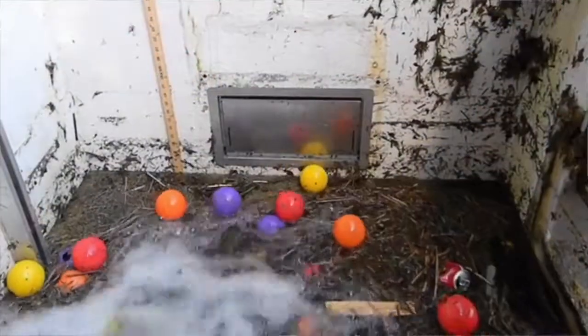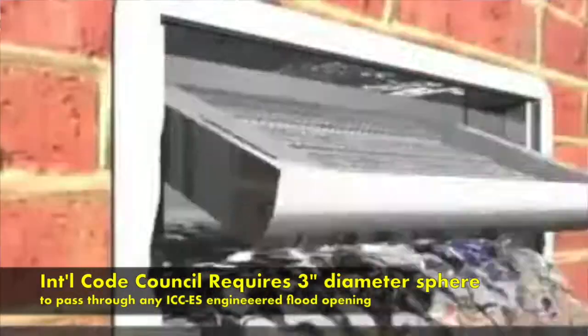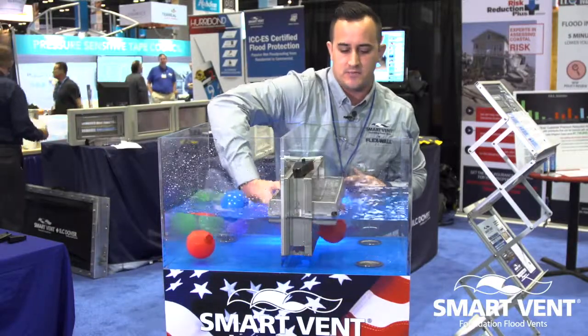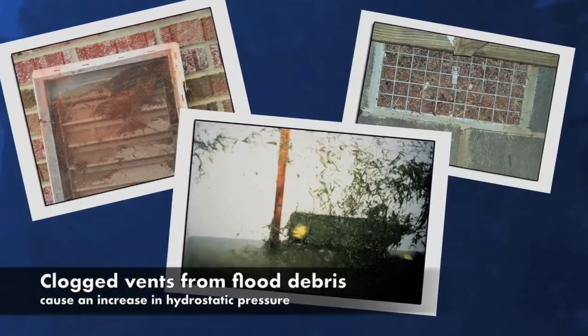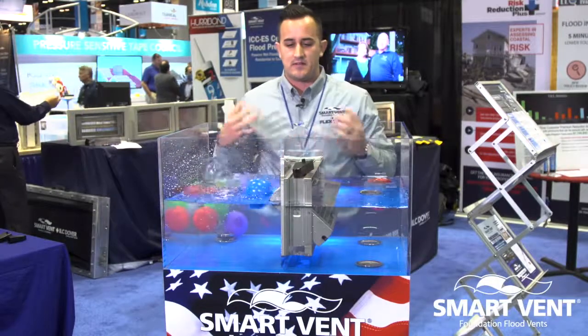Debris is a fact of flood. That's why we demonstrate these three inch diameter spheres in the flood event — we need to make sure that debris is able to pass through the foundation flood vent. If our vents clog with small debris or sediment, it will impede the flow of water from entering and exiting, causing the foundation to potentially collapse.